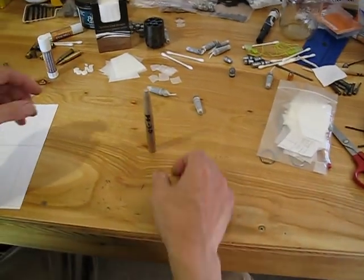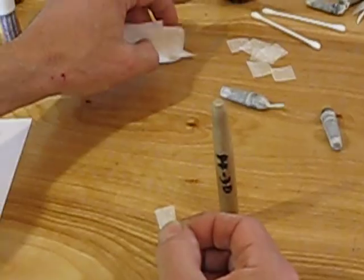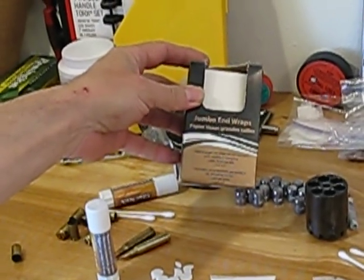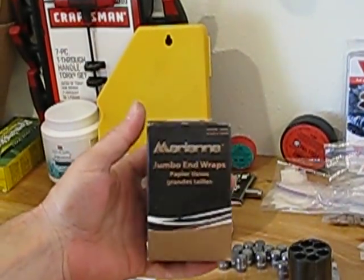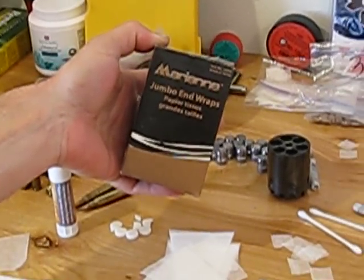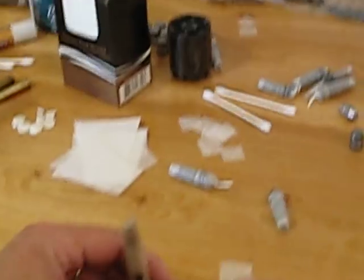Here's my mandrel — it's a little bit longer than it needs to be but it's not important. One of the little end caps. By the way, this paper is all the same for the end cap and the main cartridge case. It's from curling paper, also known as end wraps, also known as perm paper. This happens to be Mariana brand — what they happened to have at Walgreens when I asked for perm papers. They seem to work great — very light, very thin, and strong enough to do the job.